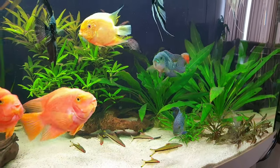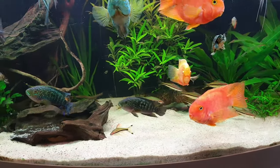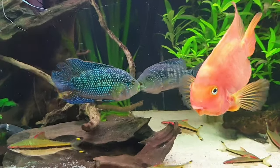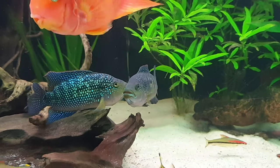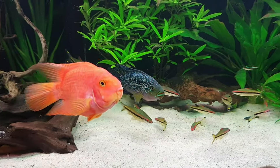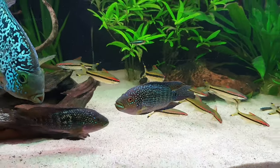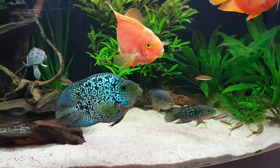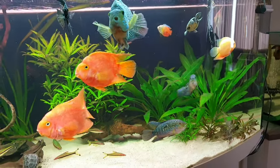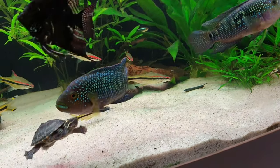Jack Dempseys are so awesome and have great personalities. In the beginning they will hide a lot because they don't know you, but if they see you feeding them and caring for them, they will really warm up to you. They are one of my favorite cichlids and you should definitely consider getting one. Thank you for watching — make sure to subscribe and like the video. Until next time, bye!